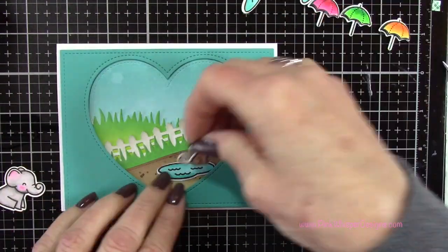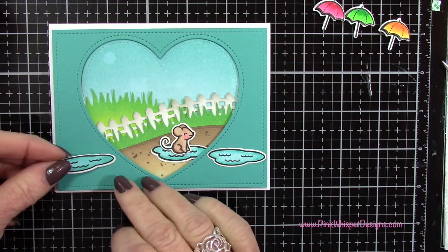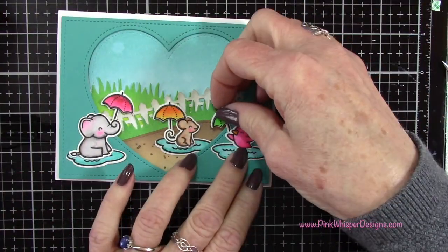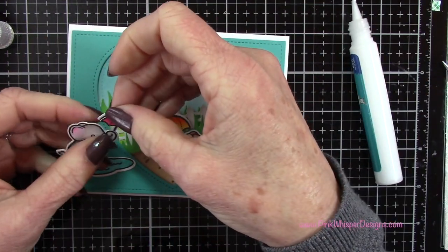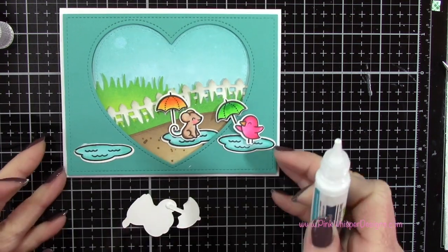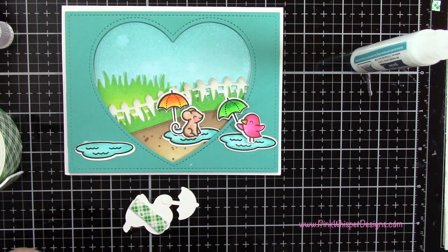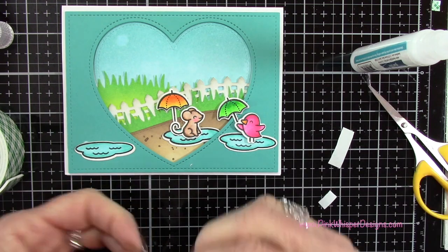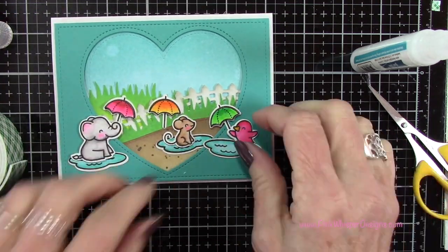Now I'm going to try to lay out my scene. I kind of wanted them to look like they were playing outside, playing in the puddles in the rain — like we used to do when we were kids, the wetter and muddier the better. I've got all those little pieces in place and I'm gluing everything down. Because some pieces are on the inside of the heart, I need to put a little foam mounting tape on those to make sure they pop up properly, and a little on the back of each critter to make them more dimensional.